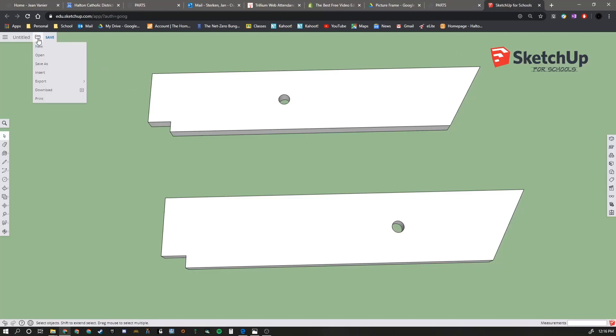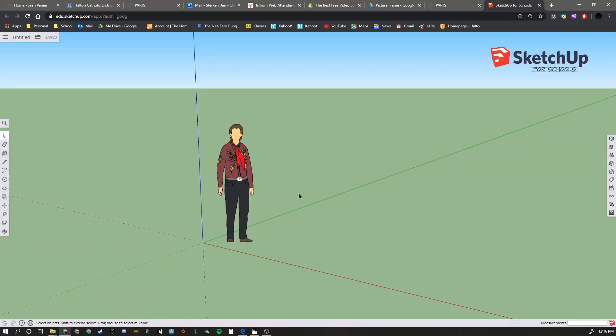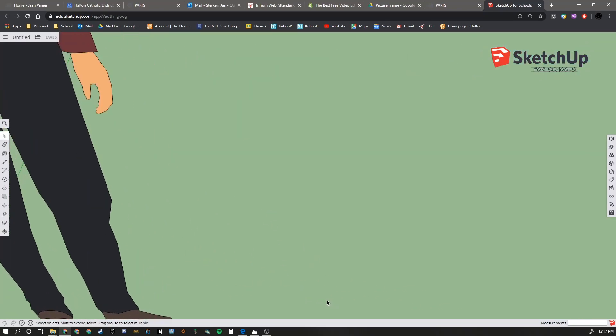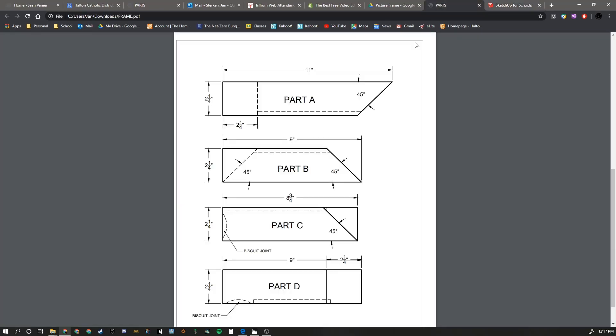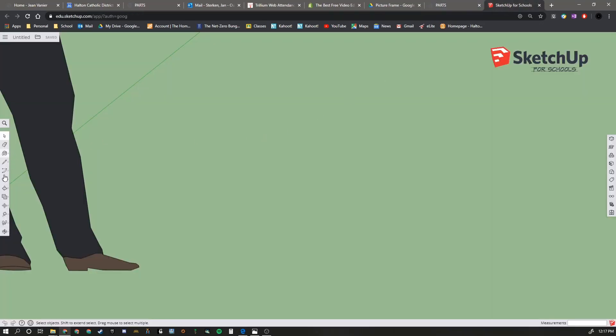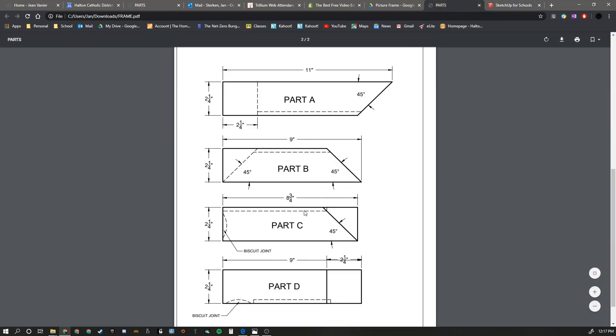In SketchUp, we're going to create a new file. We're going to zoom in near the person's foot because this picture frame is actually relatively small. We're going to start with Part A, which is 11 inches by 2¼ inches. So we will start with a rectangle that is 11 inches by 2¼ inches, and hit Enter.